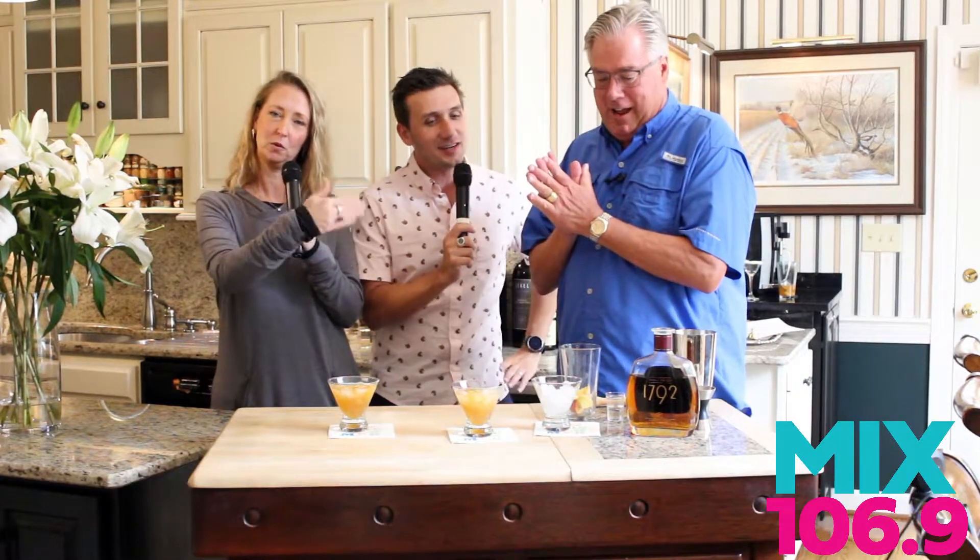Guess what guys? It's cocktail time! Our favorite time of the day is always cocktail time. It's Jesse, it's MJ, and of course Tim Laird, America's Chief Entertaining Officer. Happy to be here.